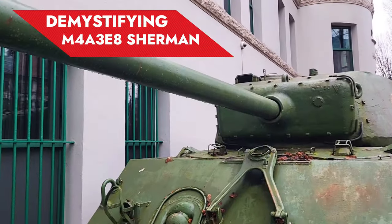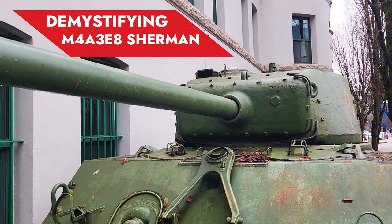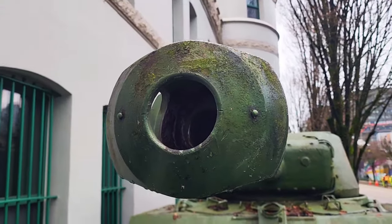Welcome to my channel. We are looking at this Sherman tank. This is the M4A3AA or the S8 Sherman tank. This is the latest variant of the Sherman that was produced during the war.